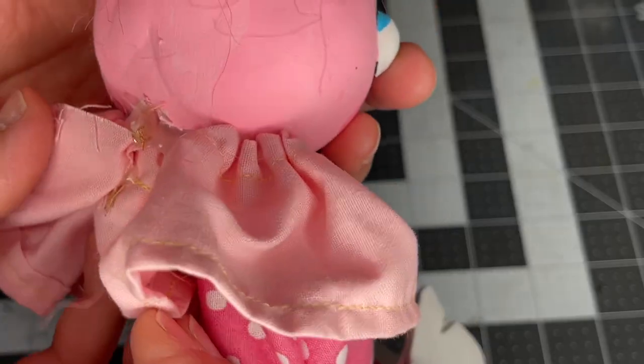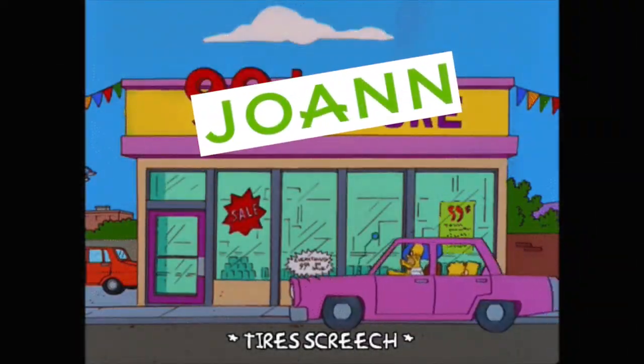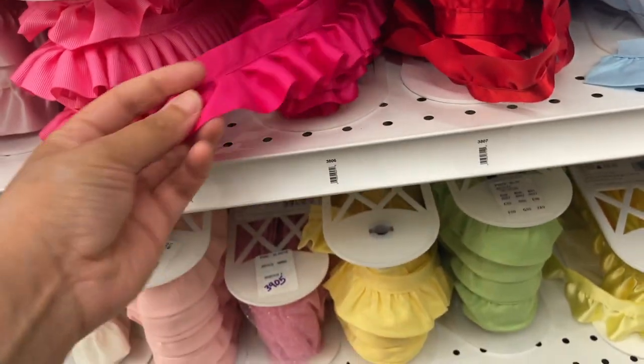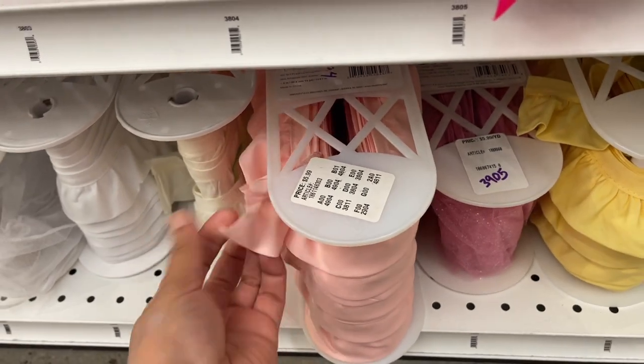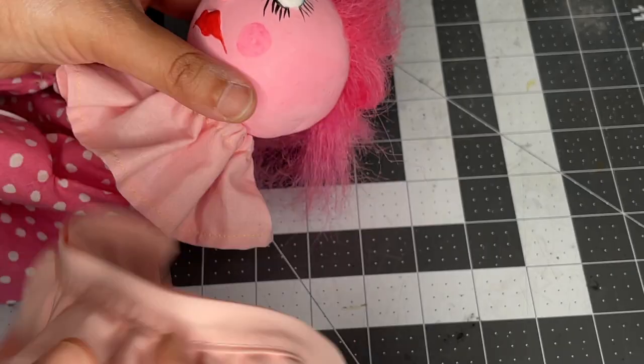The collar was sewn together and a ribbon fed through at the top to create the ruffling, but here's an alternative. Back at Joann's, you can find all kinds of options that are already ruffled, and you can get a small amount cut for super cheap. Here I got a quarter yard and it only cost me a buck fifty.